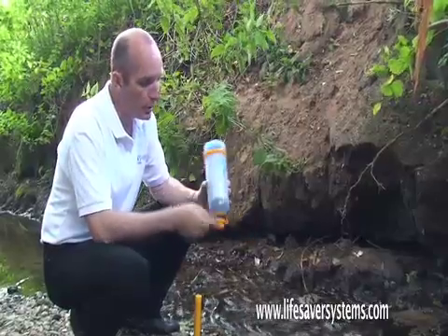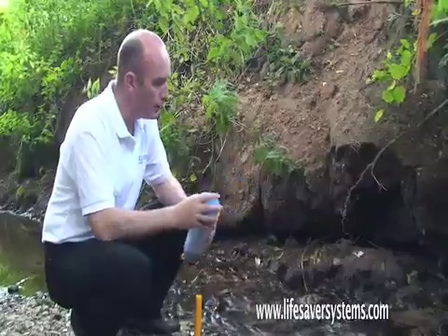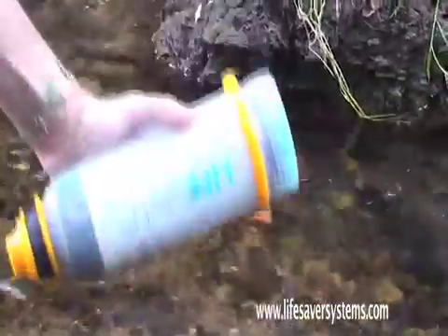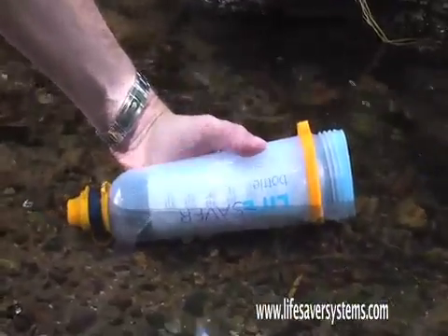Pop that in there, making sure the cap is closed. You now dip the Lifesaver Bottle into the stream and that will fill up with water.